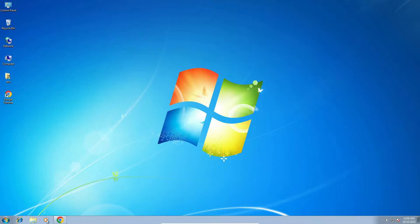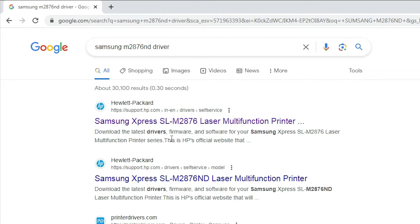First, go to any web browser that you like. In the web browser, type Samsung M2876ND driver and hit the Enter key. The first link is from HP. HP and Samsung printers are combined now, that's why all Samsung printer drivers are available on the HP site.